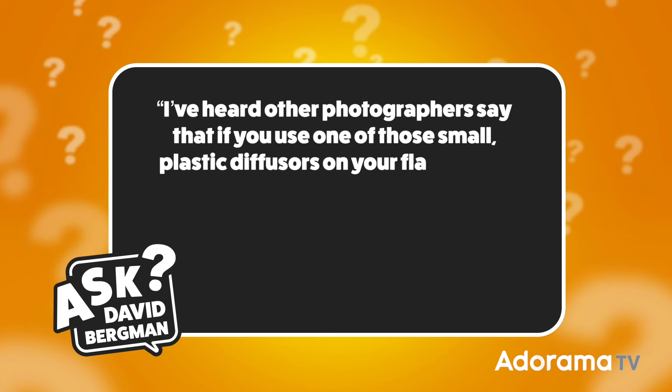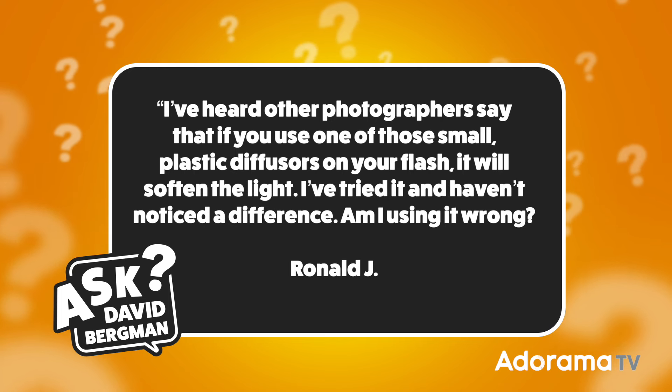Today's question was sent in from Ronald J. He wants to know: he's heard other photographers say that if you use one of those small plastic diffusers on your flash, it will soften the light. He's tried it and hasn't noticed a difference — is he using it wrong? I'm actually here to tell you those other photographers are the ones who are actually wrong. Well, sort of. Let me explain what's happening here.